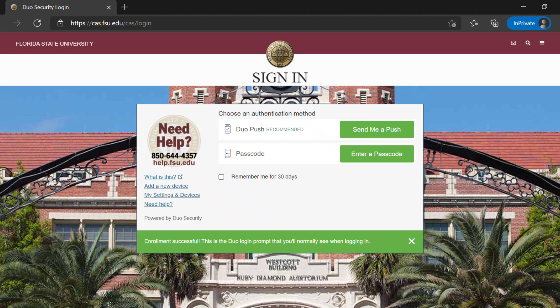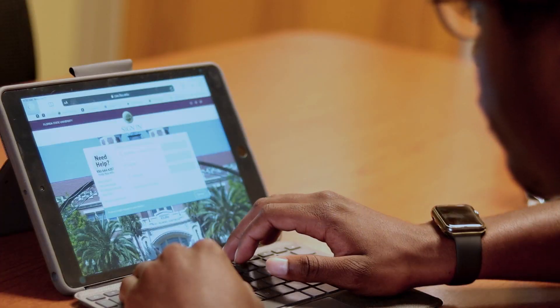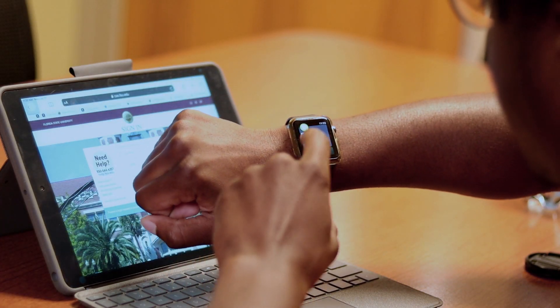And voila! You've successfully set up Duo Mobile. Now, anytime you go to sign into an FSU account, you will see this page. Go ahead and select "Remember Me for 30 days," then click "Send Me a Duo Push" to verify your account.